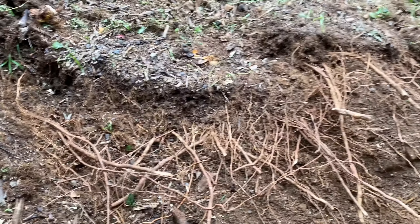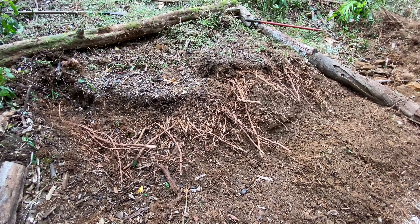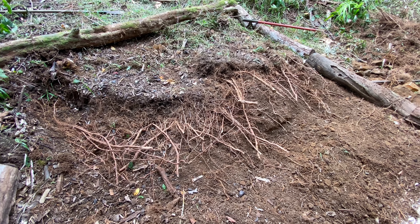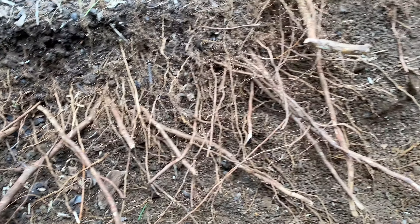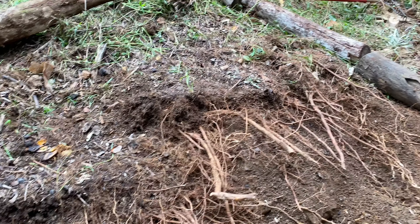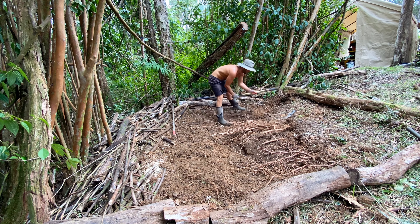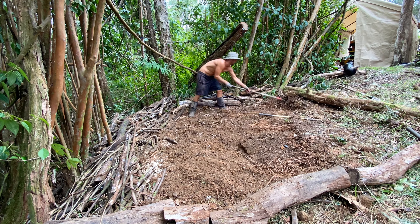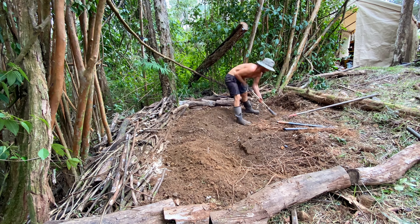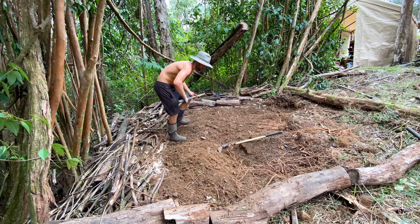This took a long time because of how many roots, rocks, and stumps were in this area. I always think this is going to go pretty quick — let me just get this done real quick — then it's a three-day project. These are all wild guava tree roots. Alright, we got a new angle here as I continue to completely dig up this new banana bed, getting out all the roots, rocks, and stumps.